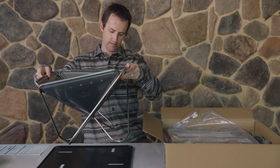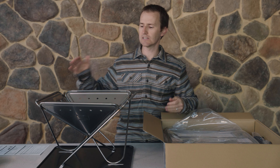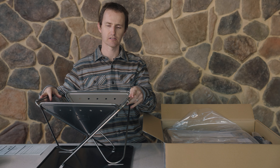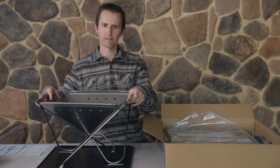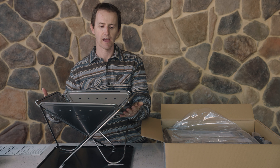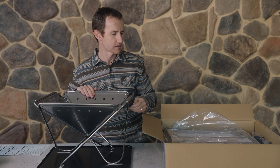Fire pits pack flat and they set up really easily. This design — Snowpeak first came up with this in 1996 — so these are really well proven. They're a relatively heavy stainless steel, and there's a little bit of movement in them so they don't bind up over time.